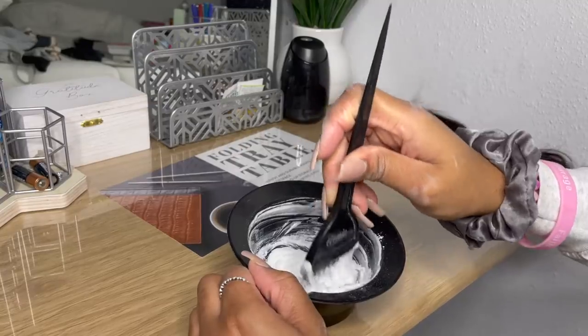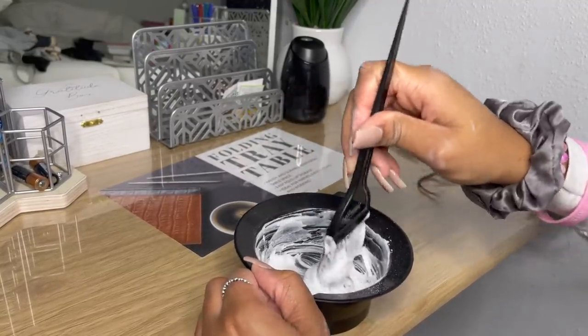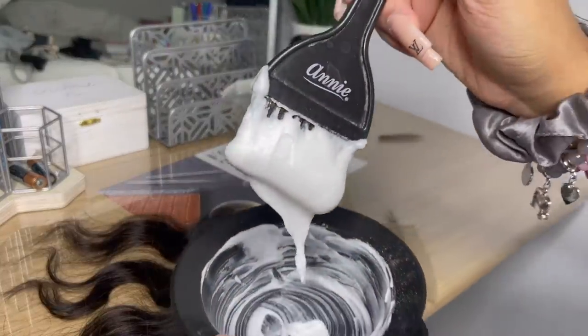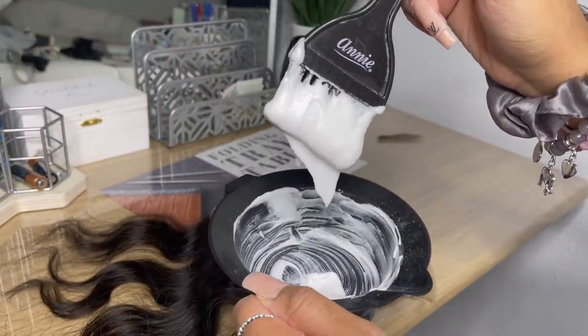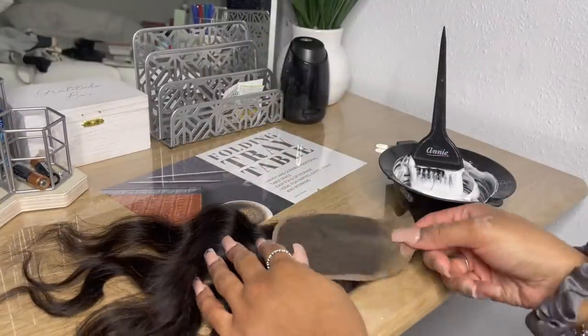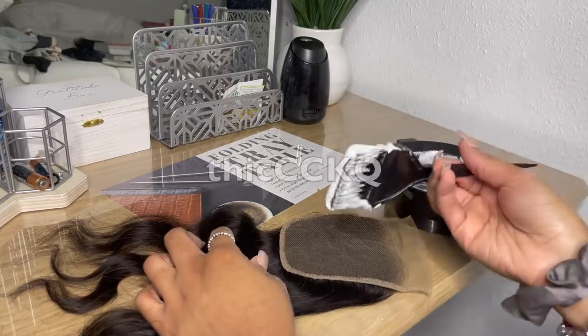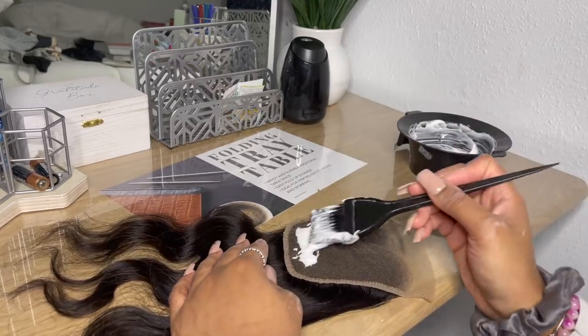Even though it's not super expensive, it's not free, so we still want to save our coins. The first mixture that I made was too liquidy, so I had to pour more powder and make it a little bit thicker. This is how thick your concoction should be — it should not be dripping or oozing, it should just be thick.